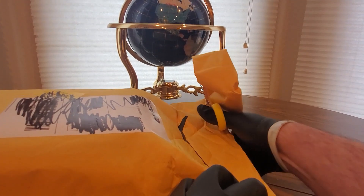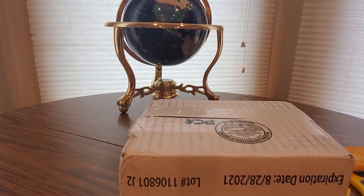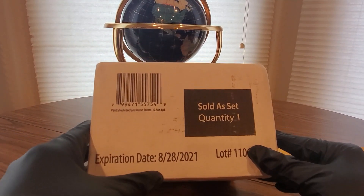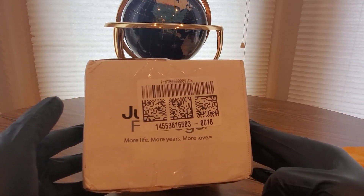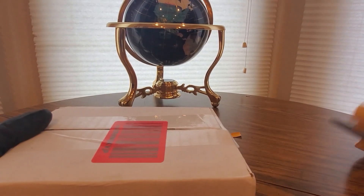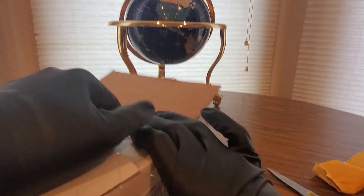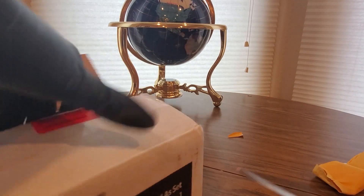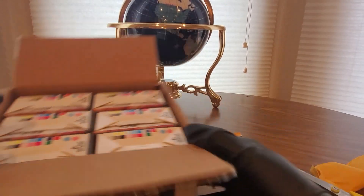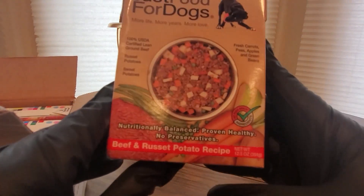Not sure what this is, but let's find out. Alright, we got another box — bag in the box. Not sure, sold as quantity one. Spires 8-28-2001, more life, more years, more love. What is this? I'll open and find out, hopefully it's safe to open. Alright, gloves on just in case — never know sometimes.